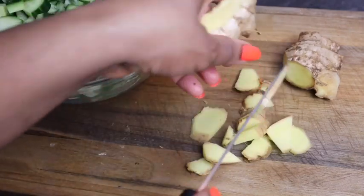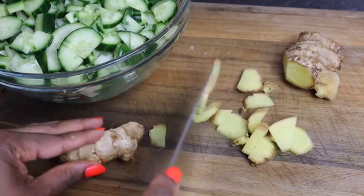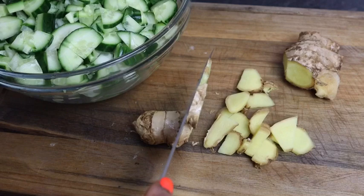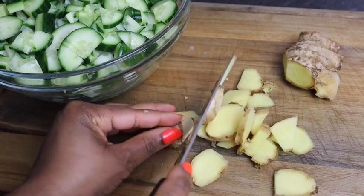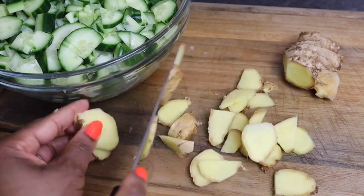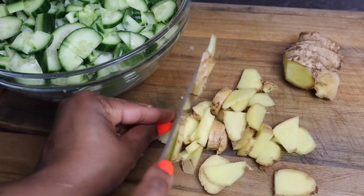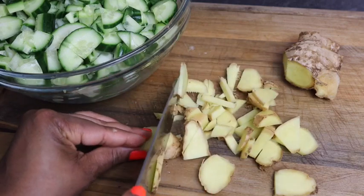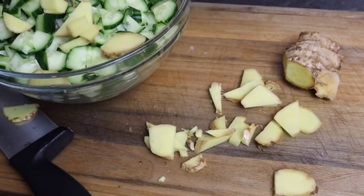I love ginger in my drink guys — ginger makes such a difference when you add it. It takes your drink to the next level. Whenever I'm making a drink I always add ginger, always. As soon as I finish I'm just gonna add it to my bowl.